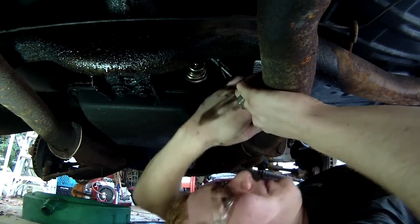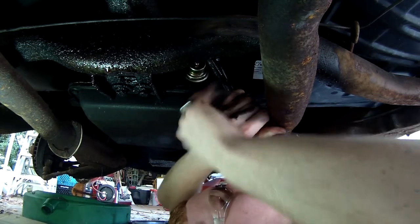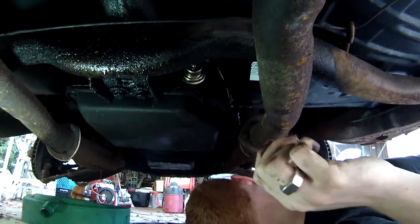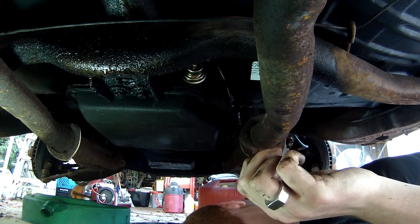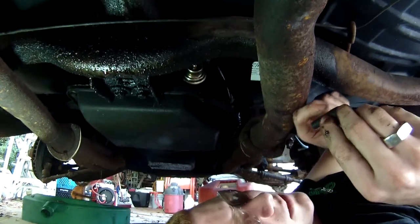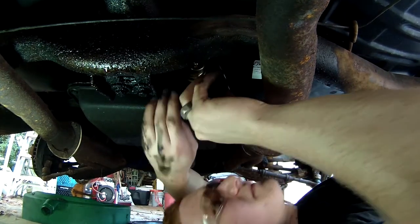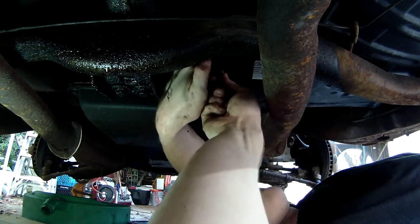So I'm just going to use a torque spec of about a grunt — and yeah, I'll call that good. Mine came with a little piece of bent vacuum line, so let's put that back together.